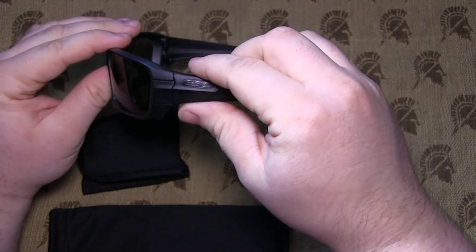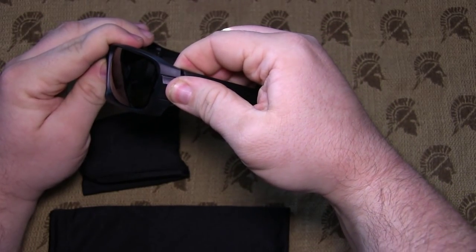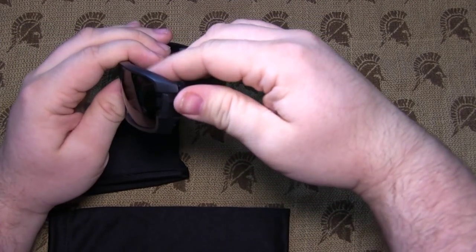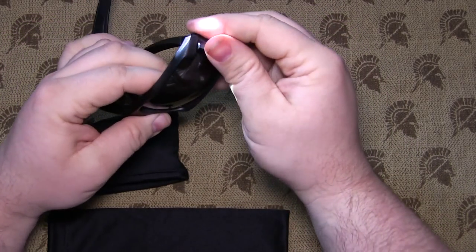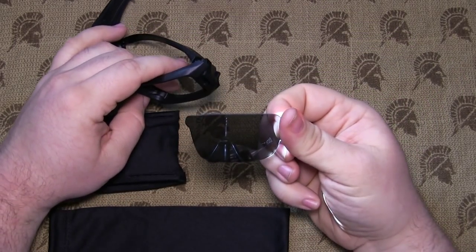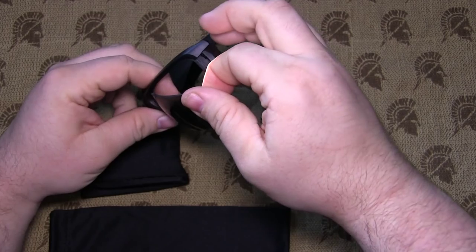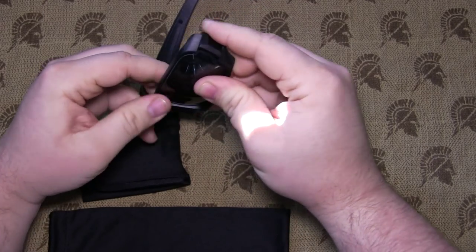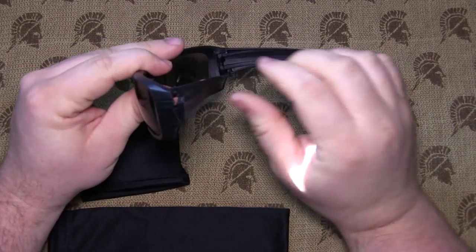Looks like nice little glasses. The way you change out the lenses is you press right here on this tab while you roll in the temple piece, and the lens just pops out. Stick it back in the same way — there's a small notch right there at the bridge of the nose — and you get nice thumb prints all over everything while you're doing it, and then it pops in whenever you fold them back up.